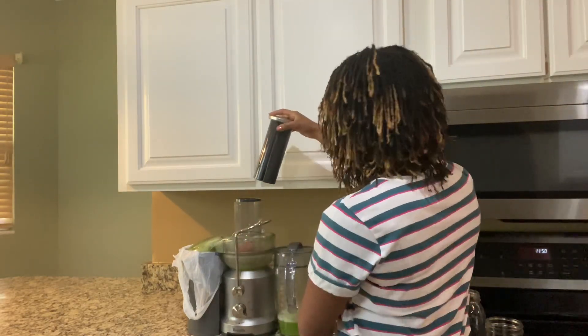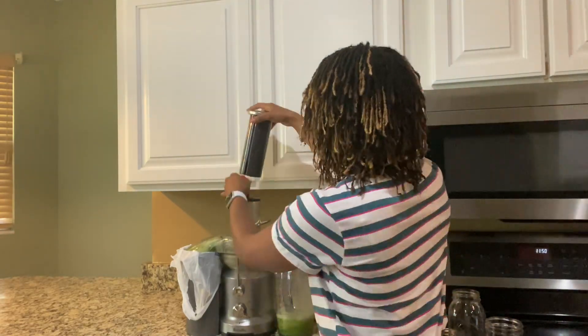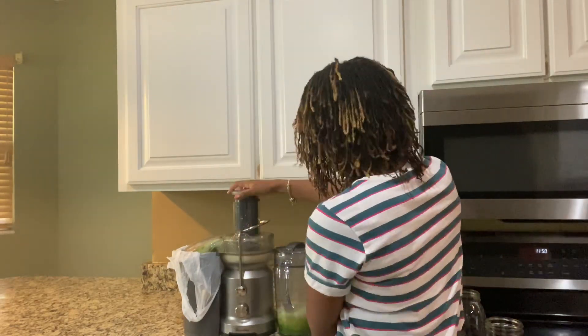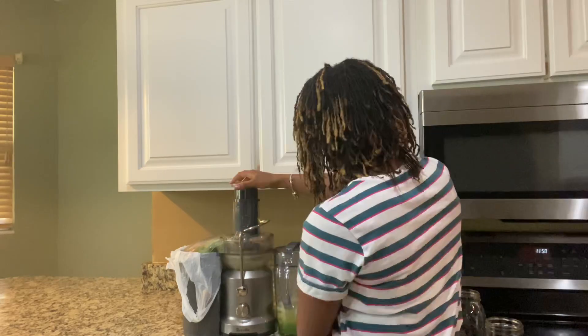I'm actually using a Breville juicer right now and it works pretty good. I've had it for about two years, so I've been juicing for a while. Lately I have really been consistent because I've seen so many changes in my body.